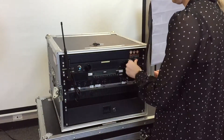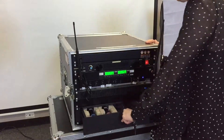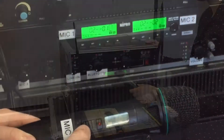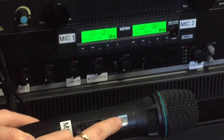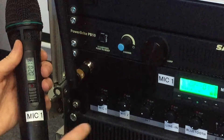Extend your wireless microphone antennas and turn your system on. Push down on the draw lock and open the draw to access your wireless microphones. Your microphone has a handy battery level indicator. Both microphones are labeled.